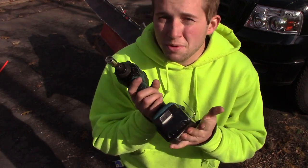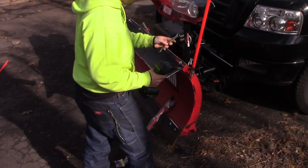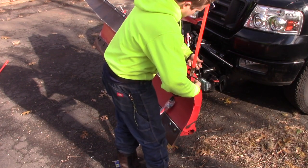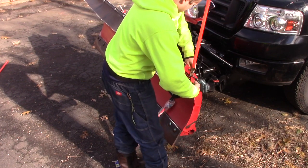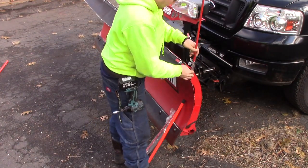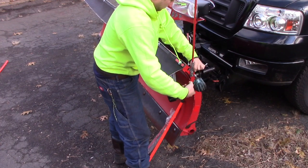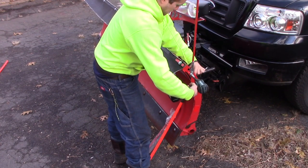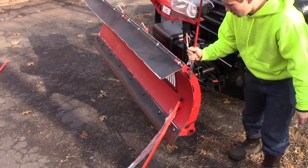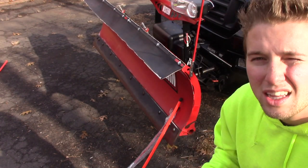Something I love about my Makita impact driver is it's got this little hook right here, so I just hook it on my belt and walk around where I need to go — very handy. I don't like to immediately cinch the markers down directly in place because they have a little forward and backward play. It looks unprofessional if one pitches forward and the other stands straight, so I put them both on first and make sure they match.